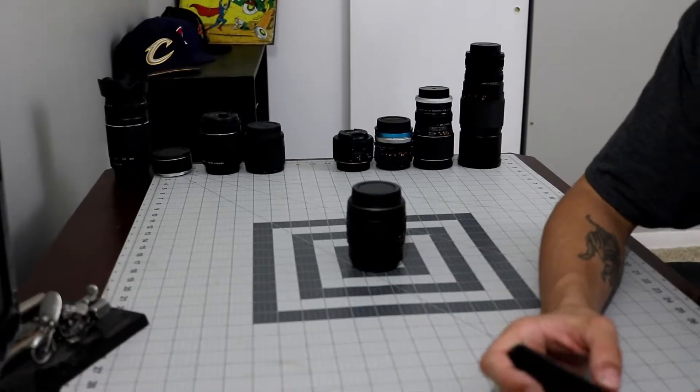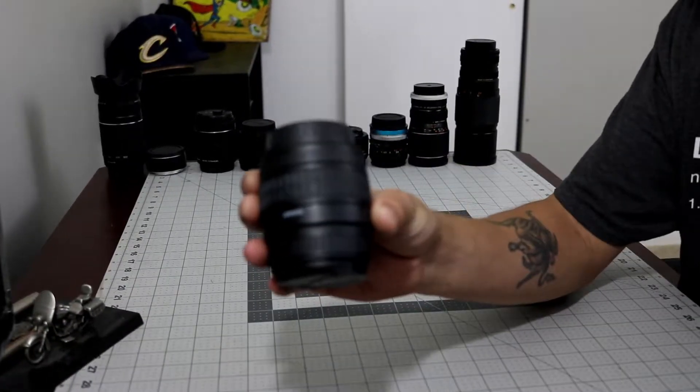First thing we're going to go over is this little gem — this guy. So what you're looking through right now, I picked up at a pawn shop for $25. It's a Sigma 28-80 macro. No stabilization. The autofocus works.